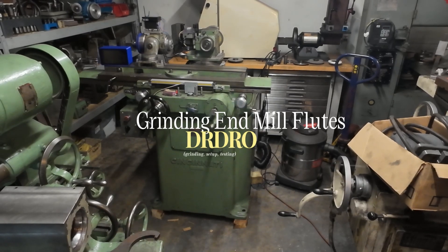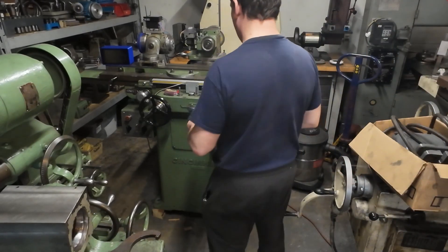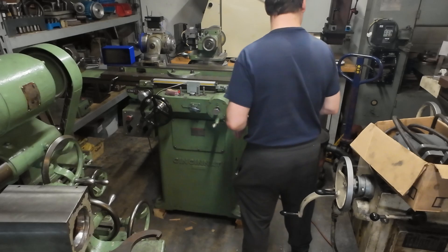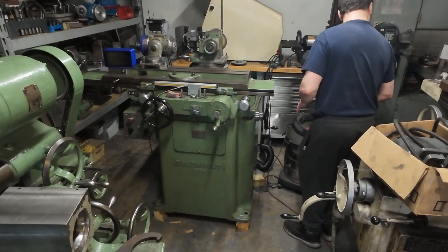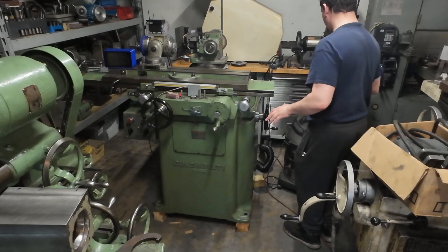Hey guys, I'm getting ready for our second episode here, and the first thing I want to do is clean up the mess I have around — it's all dirty and needs a little bit of cleaning pretty much everywhere.